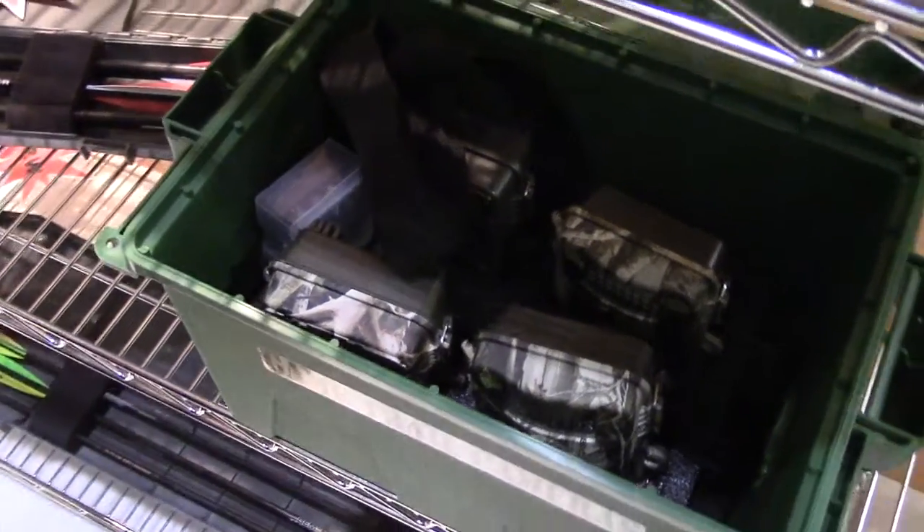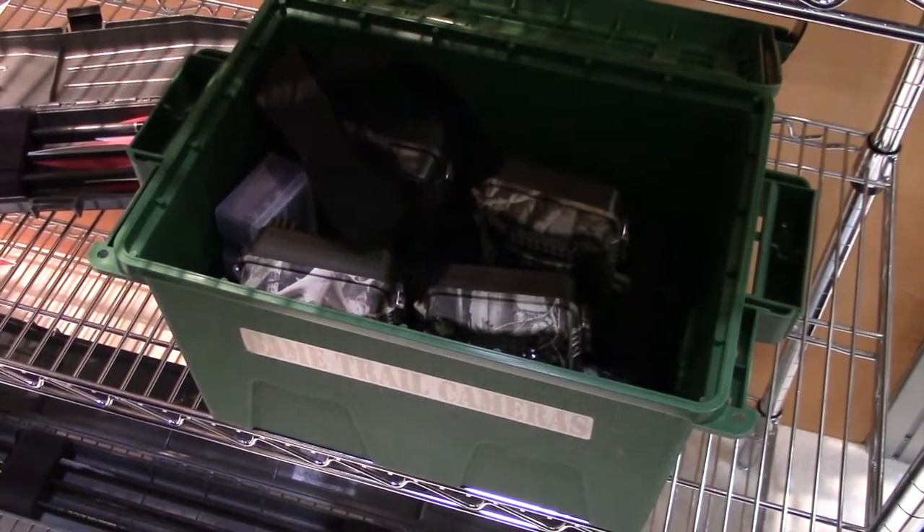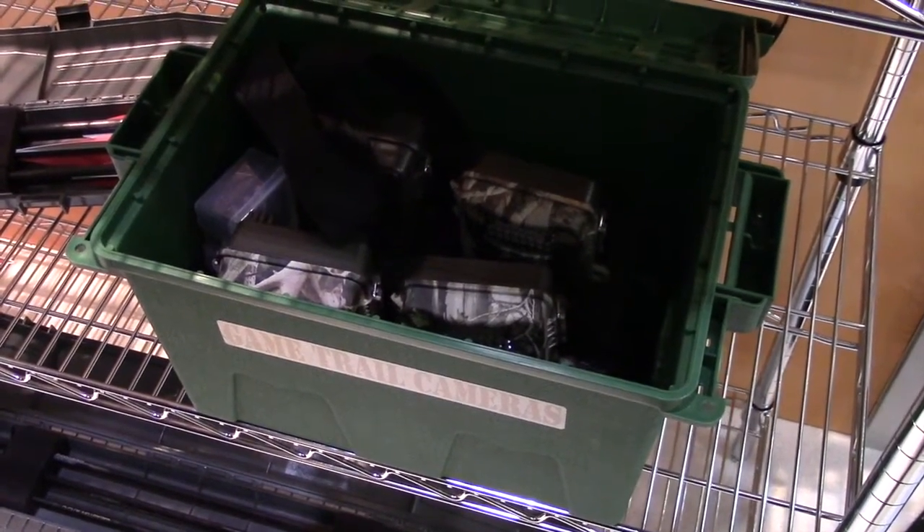This is MSRP for $28. As for availability, this is actually going to be ready in a couple of weeks, so probably by the end of January.